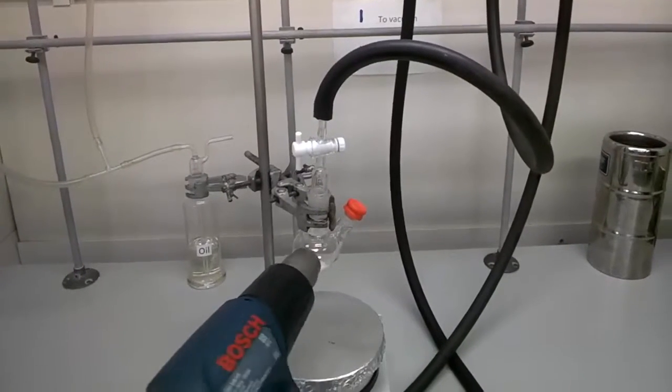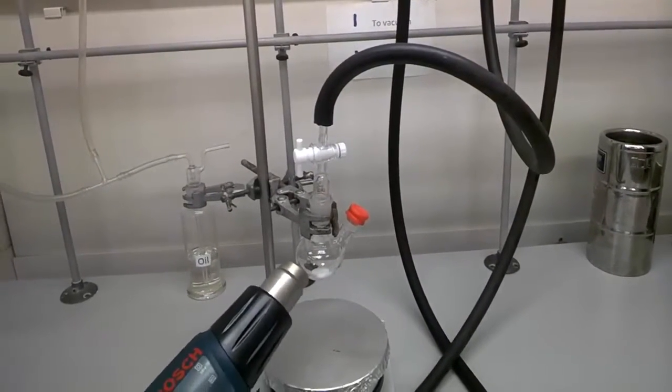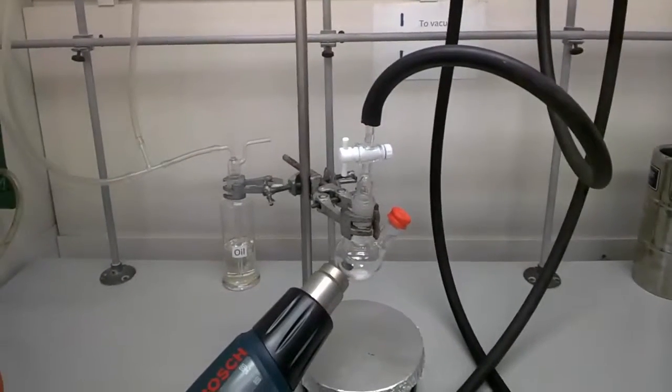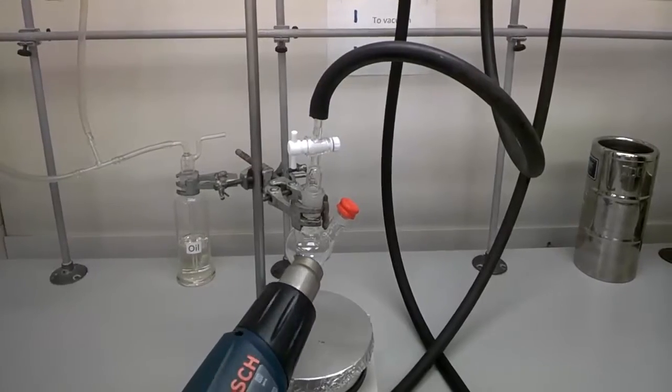Pay attention not to have the heat gun blowing hot air onto the rubber septum because it might melt and contaminate your glassware. Never put your finger near the heat gun as it might cause injury.